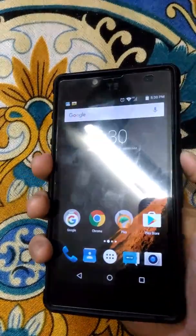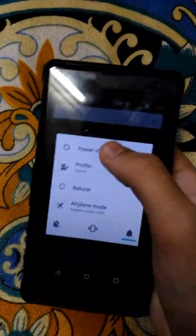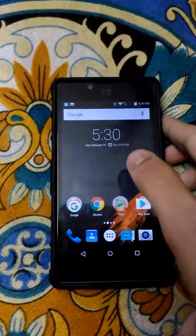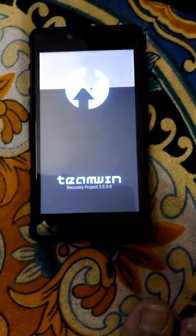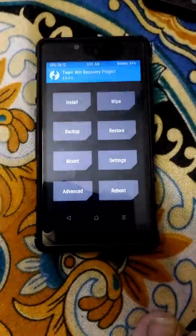First we need to go to the TWRP recovery. For this, we need to power off your Android phone. I will take it out on the PC. Yeah, we are on the TWRP recovery.